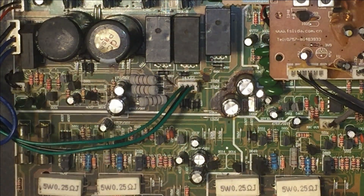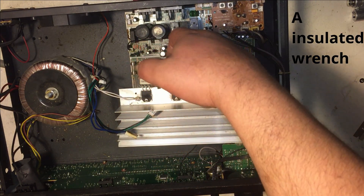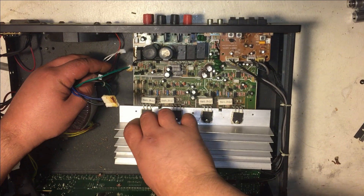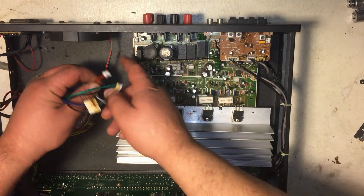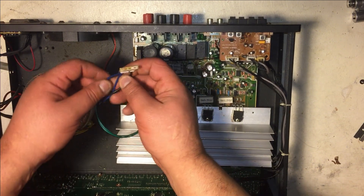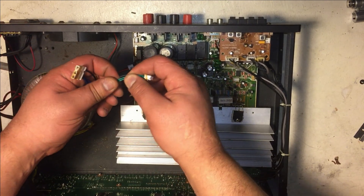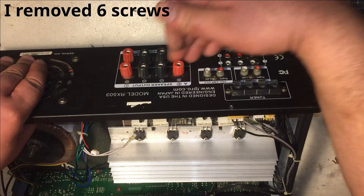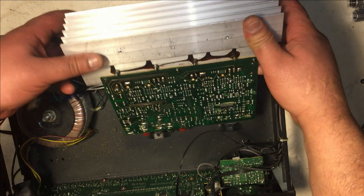I discharged these two capacitors — what you can do is use a wrench, place it across the positive and negative terminals and hold it together for a second to discharge. Just so you can see: the first wire I took off was the double white wire, the second was for the fan, the third was from the power supply which is two blue wires with a black ground, and another power supply wire which is two green wires with a black ground. Then I removed these six screws and two screws on the bottom so I could rotate and move the board.